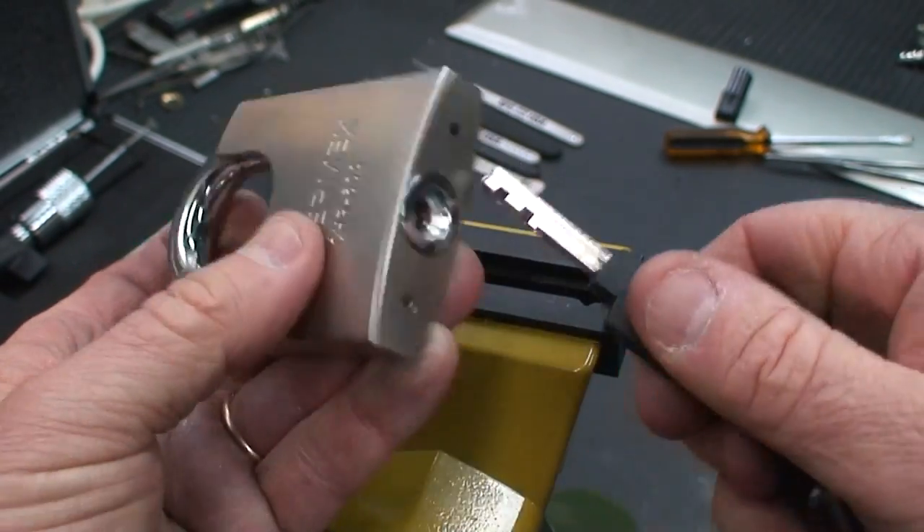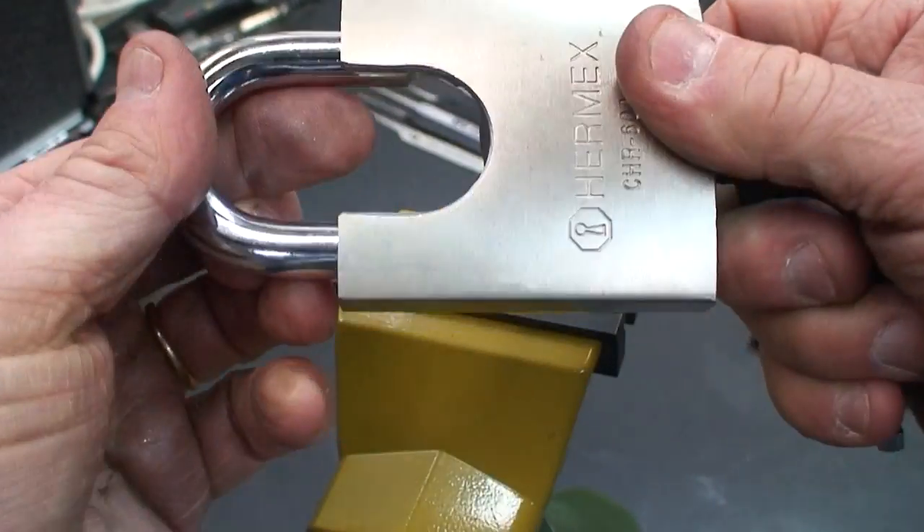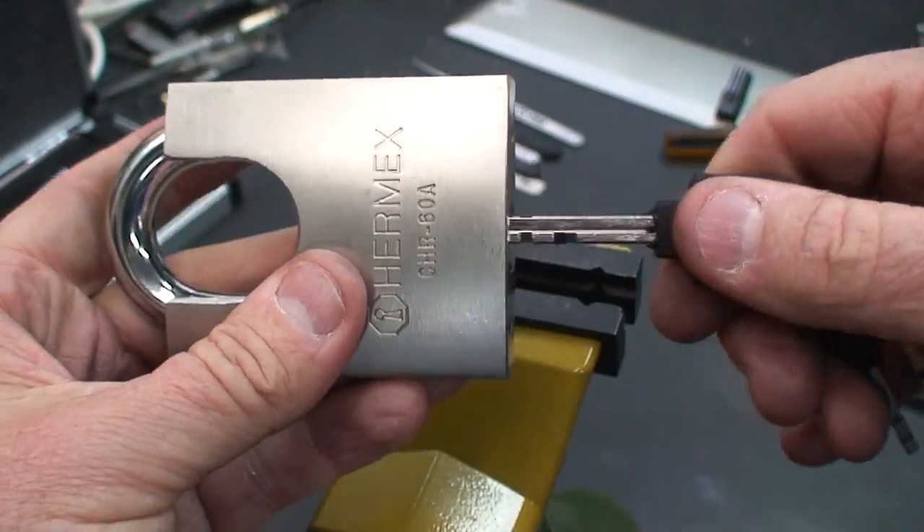The lock has a pretty high quality key. It is a fully functional lock so far. We're going to fix that in just a moment.